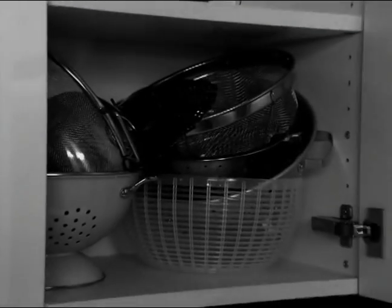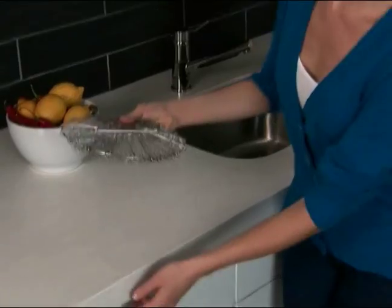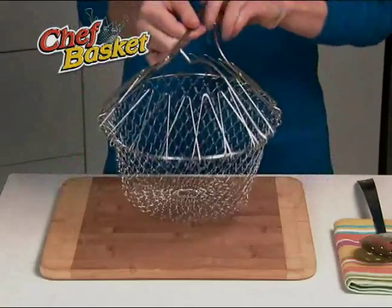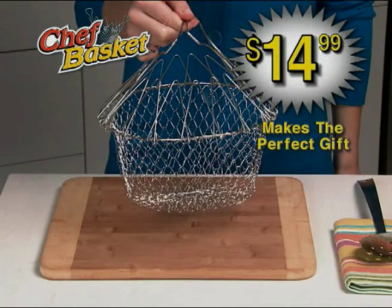It takes the place of all these clunky items. But the Chef Basket folds flat like this for easy storage anywhere. The Chef Basket is a must for any kitchen — a tremendous value at just $14.99.